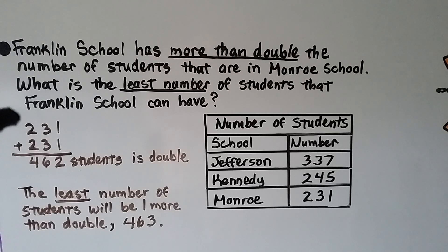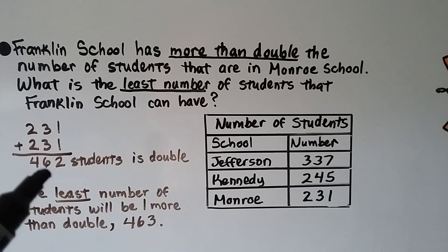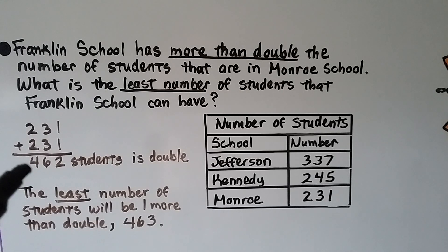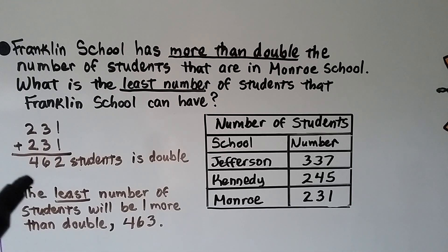We could also do 200 plus 30 plus 1, plus 200 plus 30 plus 1 in expanded form, and we would still get 462 students — double the amount of Monroe School. But Franklin School has more than double, so the least number of students would be one more than that double. Double is 462, so we add one more and have 463. That would be more than double.